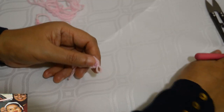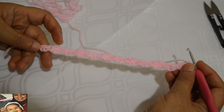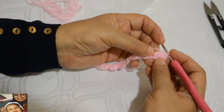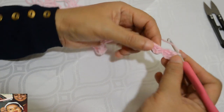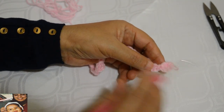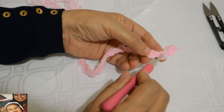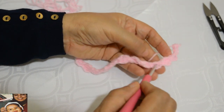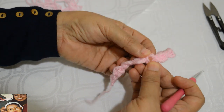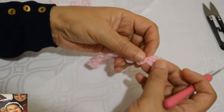Une fois terminée, voilà la longueur de l'écharpe souhaitée. J'ai commencé par l'ensemble trois mailles chaînettes et une bride, et j'ai terminé par trois mailles chaînettes et deux brides. Pour faire nos fleurs, on ne va pas travailler dans l'ensemble des trois mailles chaînettes et deux brides. On va travailler à l'intérieur des ensembles trois mailles chaînettes et une bride. C'est important de commencer par les deux brides et de finir par les trois brides.